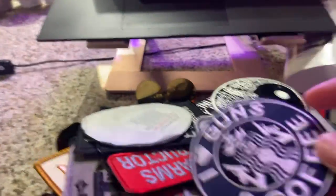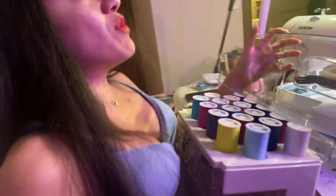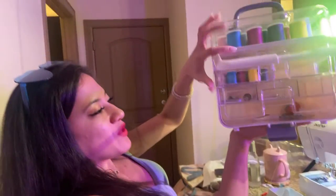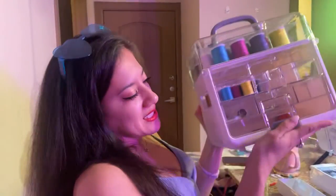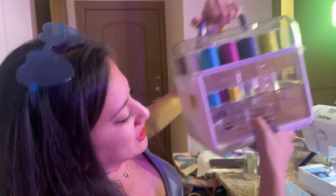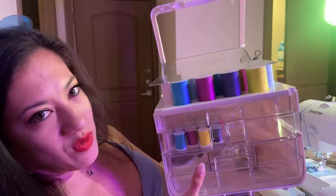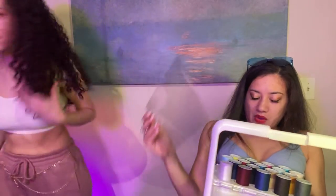We finally figured out how to open this box — it's the most complicated box. You'd think you'd open it from the top but actually you do it from the side. I would not have figured that out. We're having pizza — I'm so excited!